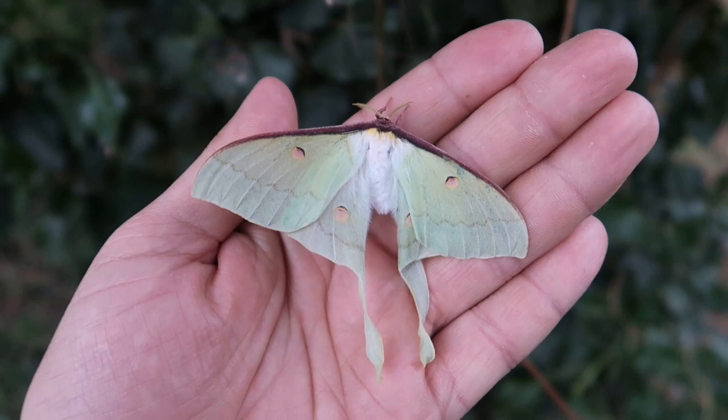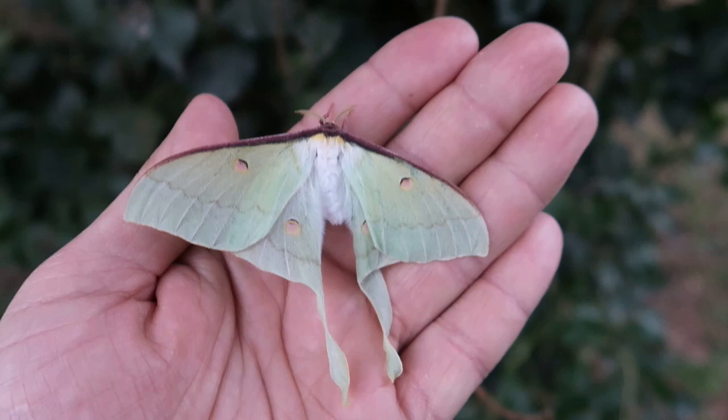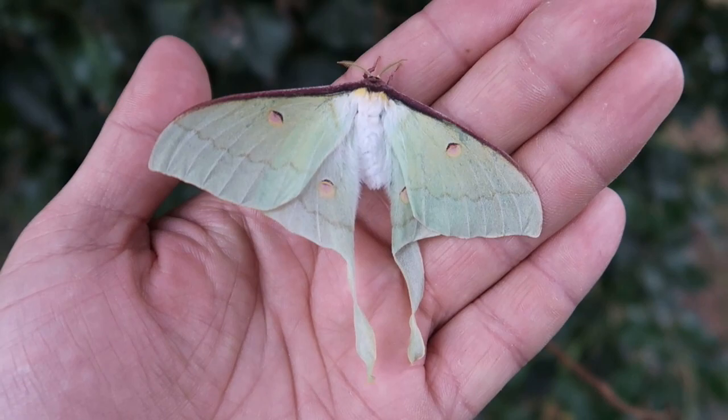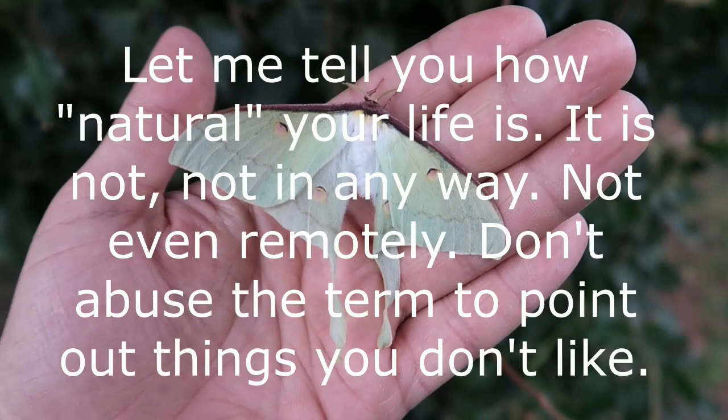This has some scientific value. I'm saying this because there's a group of people who, when they see hybrid moths, start crying that it's against nature, against God, not natural. Well, you know what's also not natural? Taking medicines, going to a hospital, driving a car, turning on your heater in winter so you don't freeze to death, cooking your food. So don't complain to me that this is not natural.